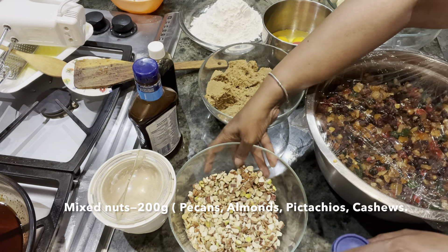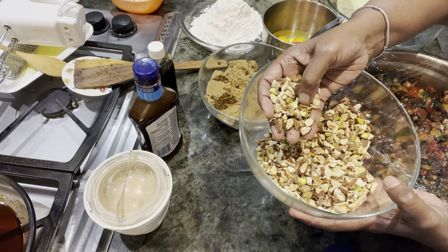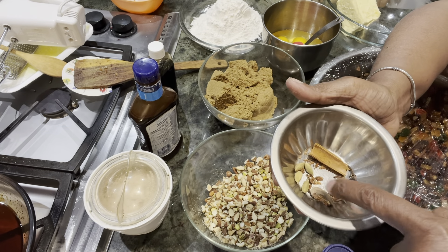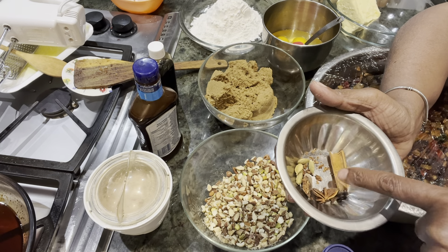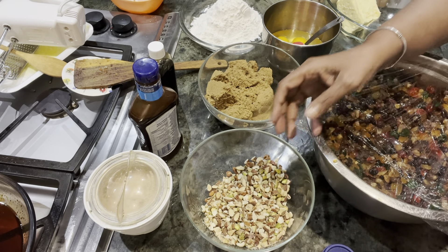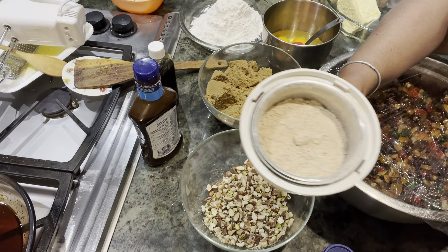This is 200 grams of nuts: pecans, almonds and pistachios. These are the spices — cardamoms, nutmeg, star anise, cloves and cinnamon. This is for one cake but I'm making two sets so it's double the amount, and I have crushed the spices with sugar and kept them ready.